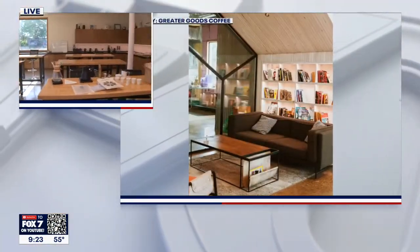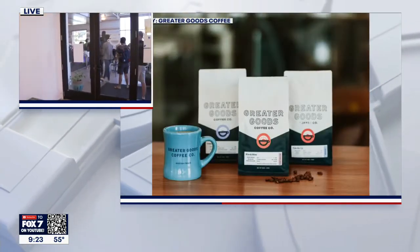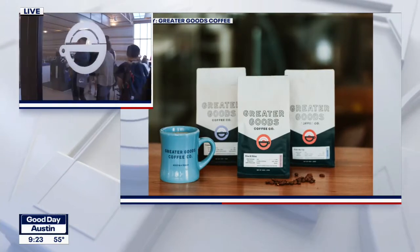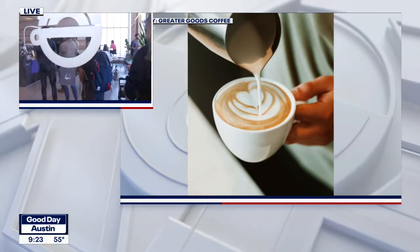Yeah, there's a line out the door to grab coffee right now — just the vibes in here. I love it, and then we've got our own little retreat over here in the classroom. So we're going to get right to making some latte art.